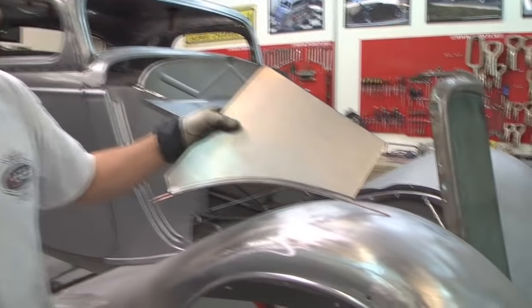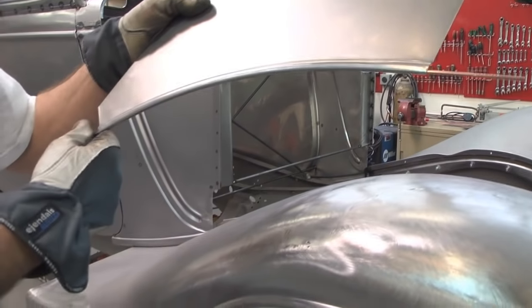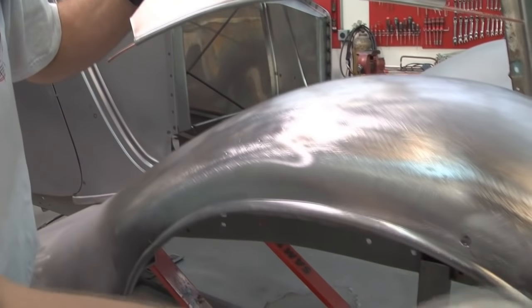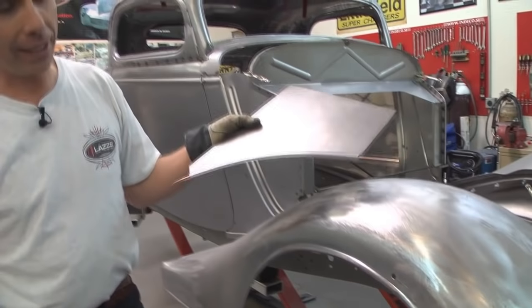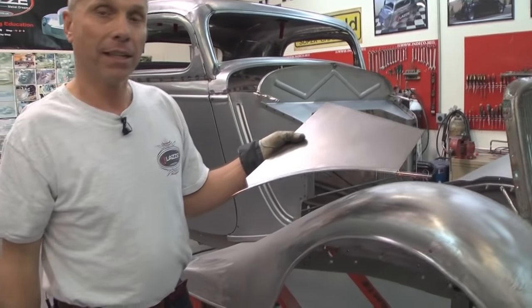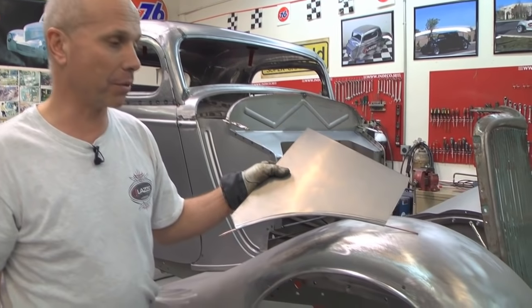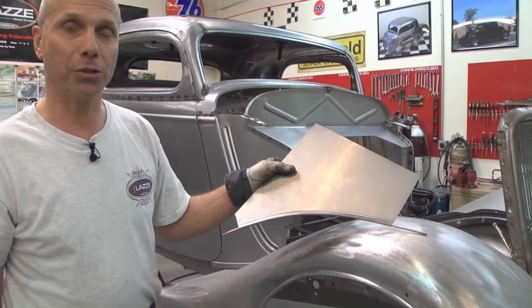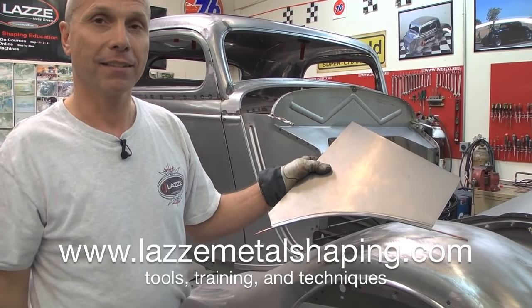Here I am back at the fender so you can see the piece that I made and it only took a few minutes to do. Here we have a piece that I've done before - I repaired this fender and welded that in and it came out really nice. And that was the tips and tricks for the day. If you would like to follow us more, go to www.youtube.com/LassieMetalShaping. See you there.